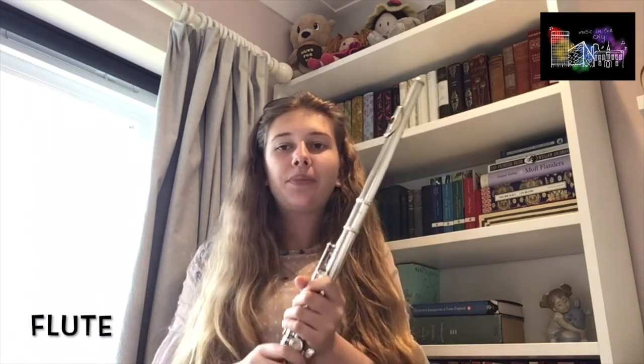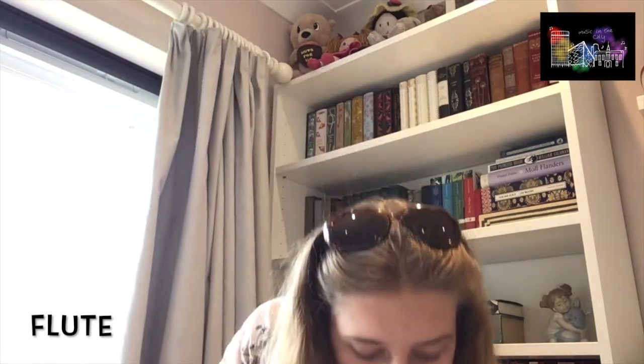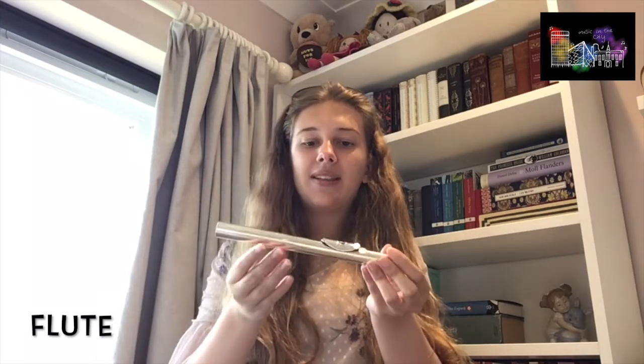So instead of playing with strings and bowing and plucking them, we make the sound from our mouths. This is the head joint of a flute and it's what you blow into to make the sound like this.